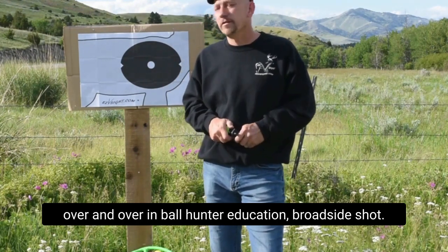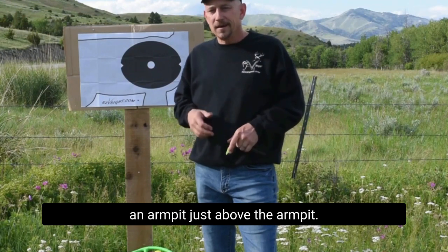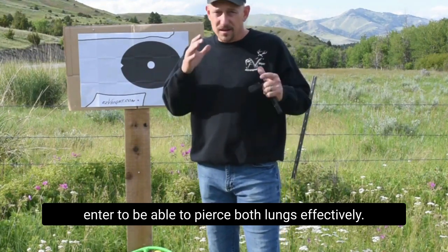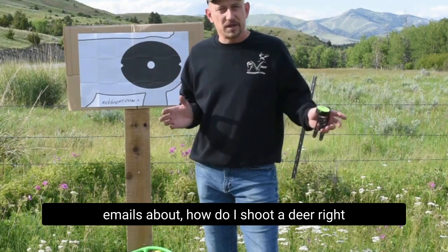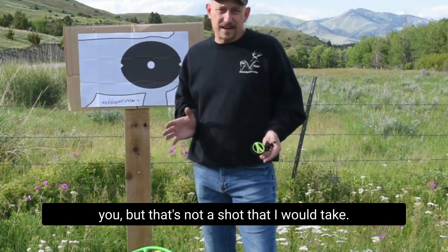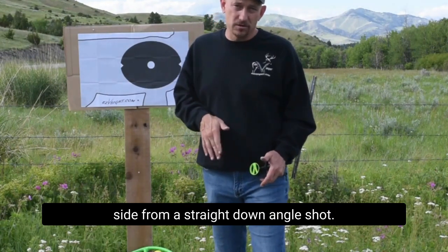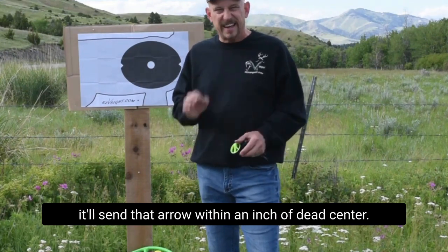That's a big one we go over and over in bow hunter education. Broadside shot, of course, we're putting that arrow just above the armpit. You can't aim at that same spot on different angles — you have to alter where that arrow enters to pierce both lungs effectively. The one shot I get a lot of emails about: how do I shoot a deer right at the base of my tree straight down? Honestly, that's not a shot I would take. I took that shot once and only got one lung — you can't hit both lungs from straight down. You can frame it and it'll send that arrow within an inch of dead center, but I just won't take that shot.